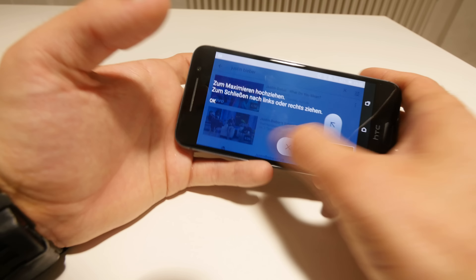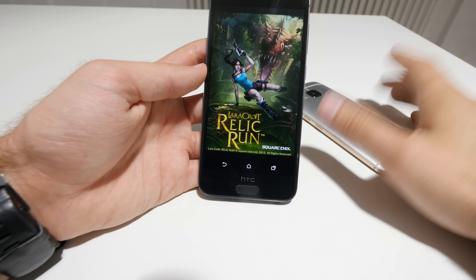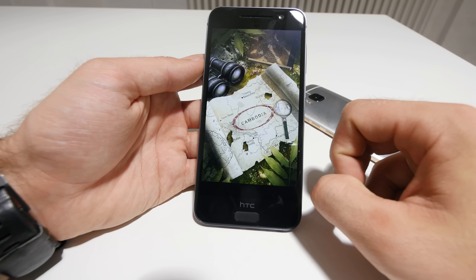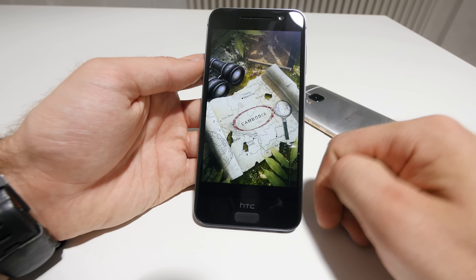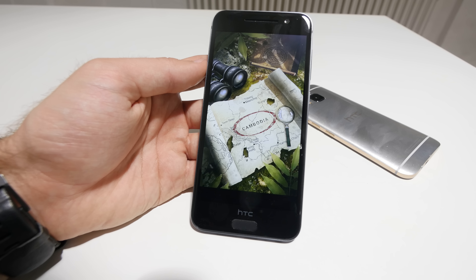Let's do some gaming. Lara Croft is the game I usually show since it's available on different devices, needs a lot of graphics power, looks good, and also requires a decent GPU. Let's wait for it to load up. Even though we have 3 gigs of RAM it usually takes quite long — the iPhone is actually faster with only 2 gigs of RAM, which is always interesting to see.